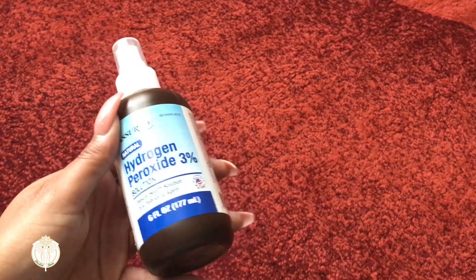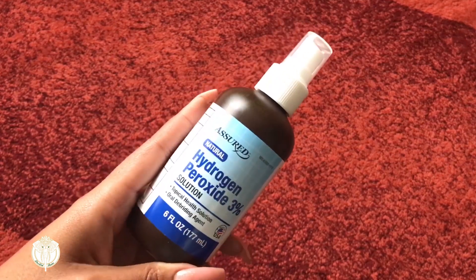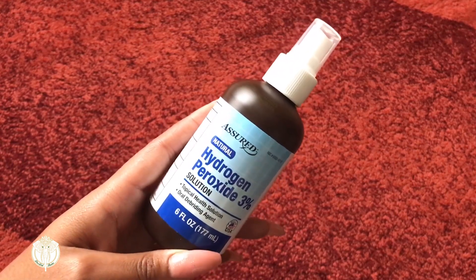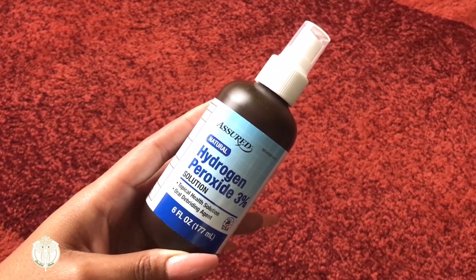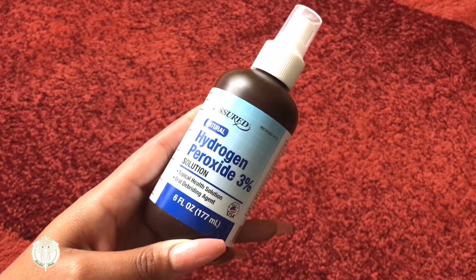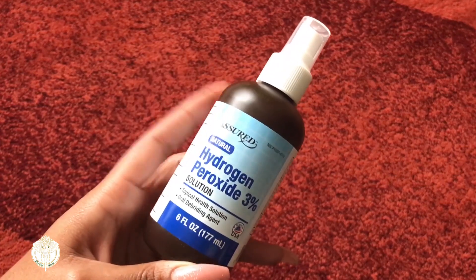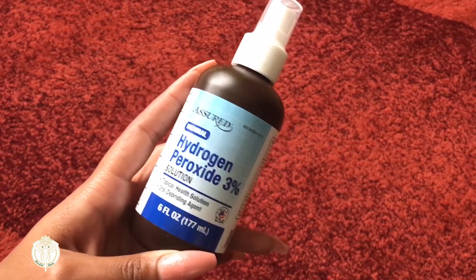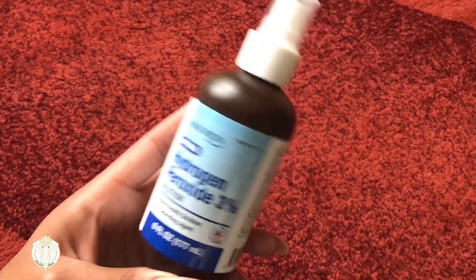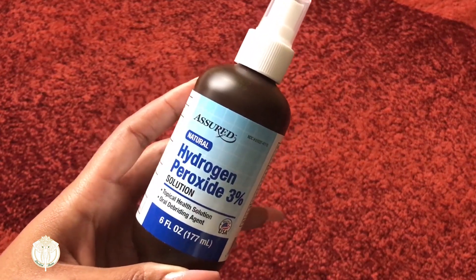I grabbed this hydrogen peroxide, particularly because it had a sprayer on it. Summertime is coming, the kids are always out and about, so I figured this would be great to have in the car or at the office to make a little mini first aid kit. I have spray bottles with alcohol but none with peroxide. Once I'm done I can just keep refilling it with the bigger bottles of peroxide I get from Walmart.